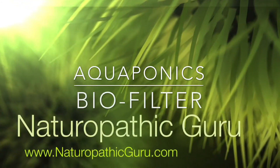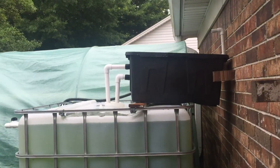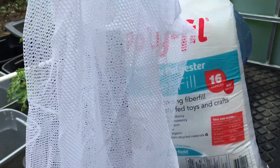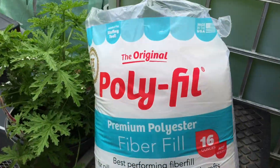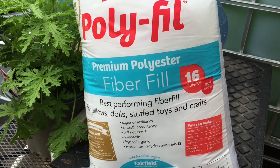Here's my inexpensive way of making a biofilter for my aquaponics system. The filter was put on last night. The cheapest way to make a biofilter is a 99 cent laundry bag and some of this poly fill stuff I got for about four bucks at the craft store.